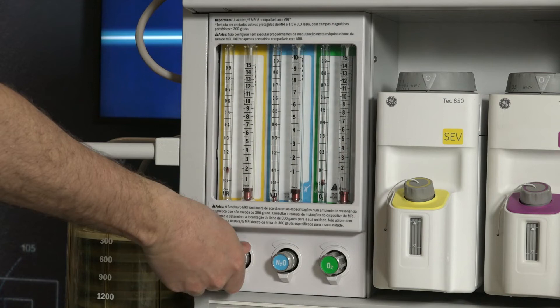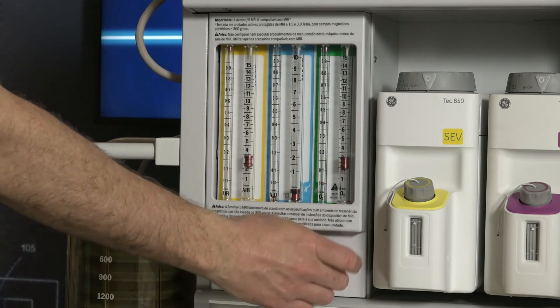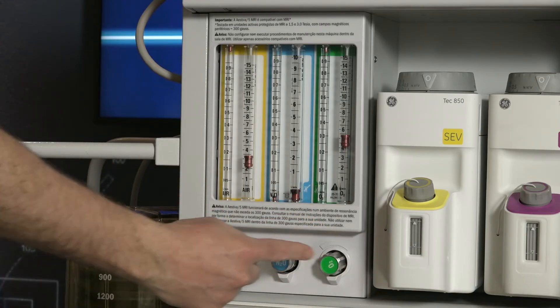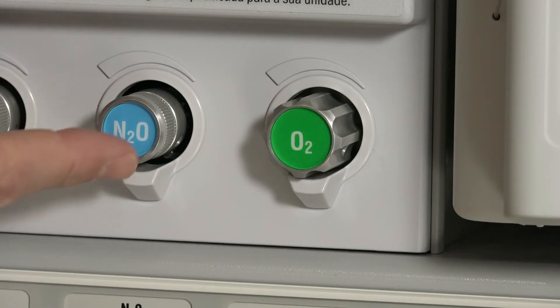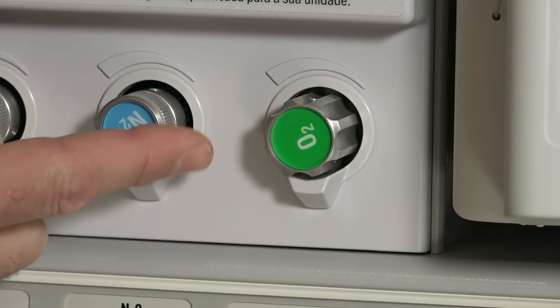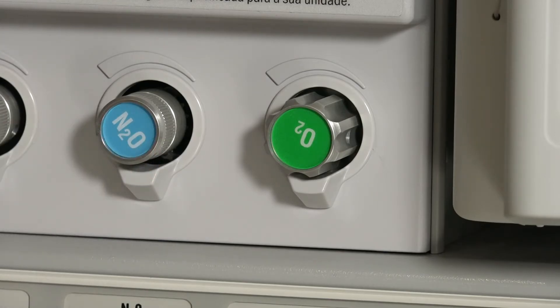To change the flow rate, adjust the air and oxygen flow knobs. The flows can be monitored from their respective flow tubes on the front of the machine. A gear linkage system on the nitrous oxide and oxygen flow controls helps to keep the oxygen concentration higher than approximately 21% at the fresh gas outlet.